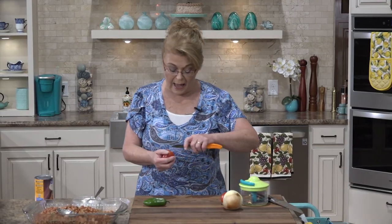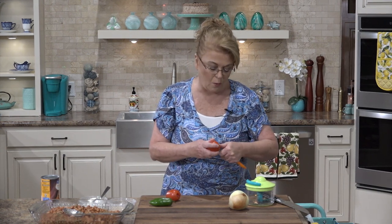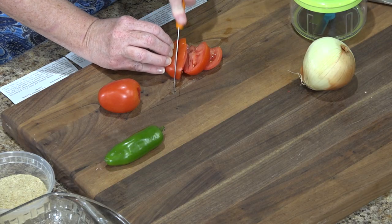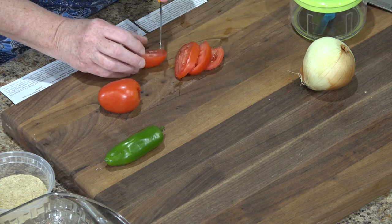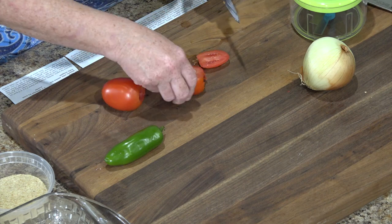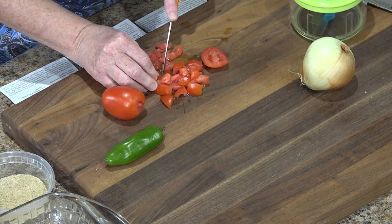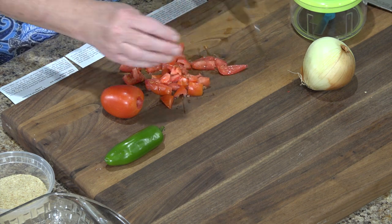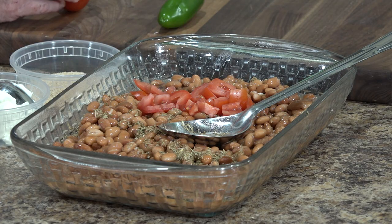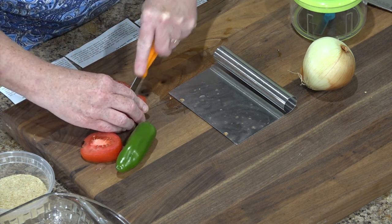I have little plum tomatoes so I'm going to add those. If you have a regular beefsteak tomato, you want about one medium tomato. I'm going to dice mine — I'm not using a serrated knife, and believe me, tomatoes are a lot easier with a serrated knife. If you don't have a fresh tomato, you can use a can of diced tomatoes. Fire roasted diced would be delicious in this. I like these little Roma tomatoes — when it's not tomato season, they still have a lot of good flavor.